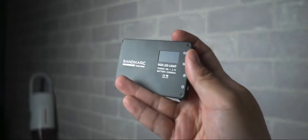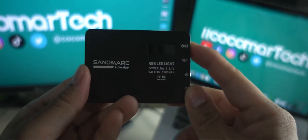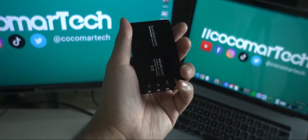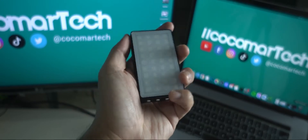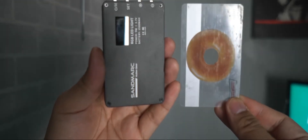It has a USB Type-C port below for easy and fast charging, a small LCD screen to display the battery life, color temperature, saturation, and brightness level of the light, and you can mount this on a tripod. The Sandmark Mini RGB LED light is a compact, lightweight, and portable light — it's about as small as a credit card, maybe a little smaller.